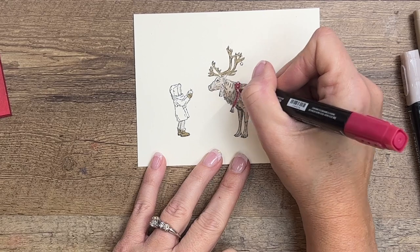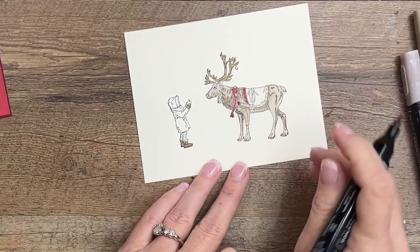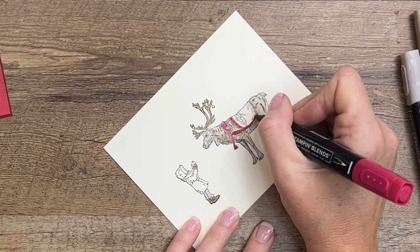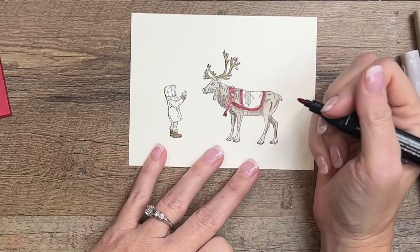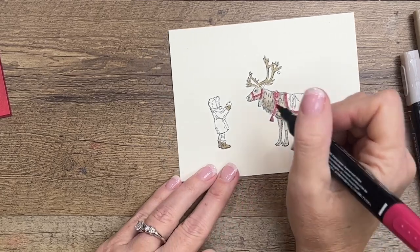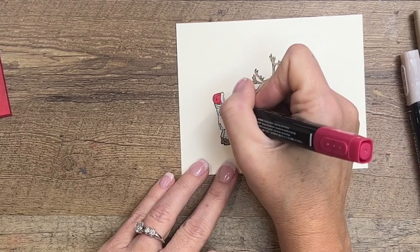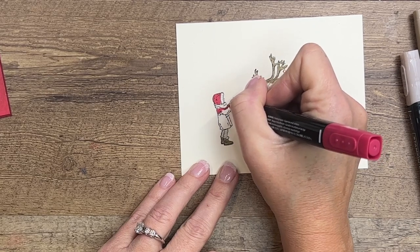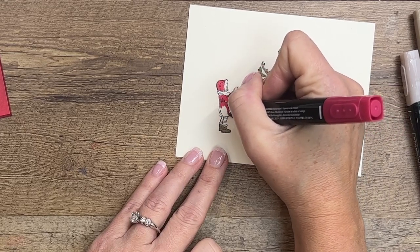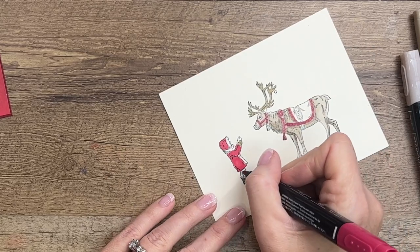Now let's go with Cherry Cobbler light on this harness. Around those bells is very tricky, so just use your dot-dot-dot with your marker to stay in as best you can. There are some little circles on this harness too, but I'm just going to do a straight line of Cherry Cobbler. We're going to leave that middle part and do that in Old Olive. Then her jacket — I left her scarf just white or vanilla. I didn't want to do green and couldn't think of another color, so we'll leave it as a kind of snowy white scarf. I also like to do little stripes on her leggings.